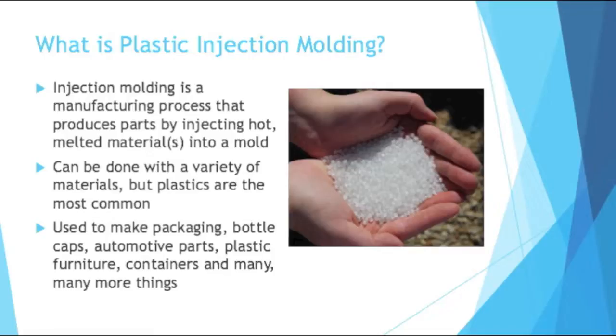Plastic injection molding is used to make packaging, bottle caps, automotive parts, plastic furniture, containers, and many, many more things.